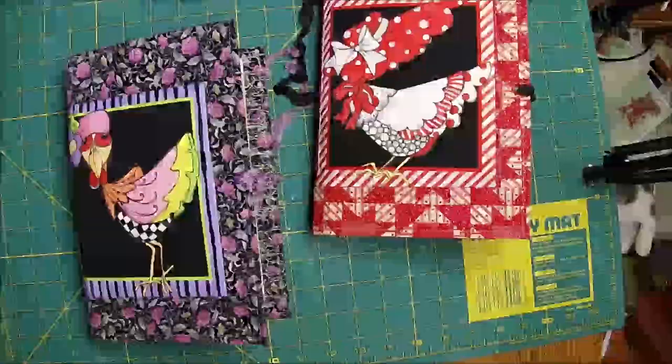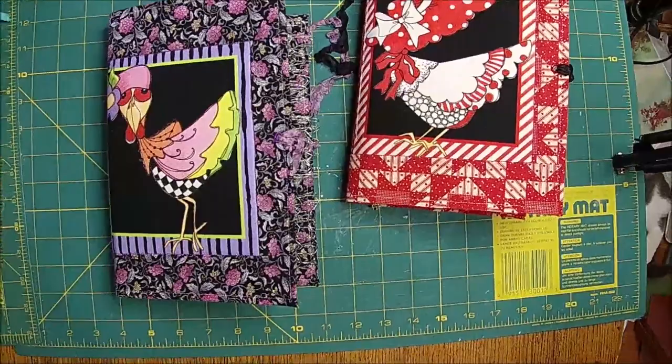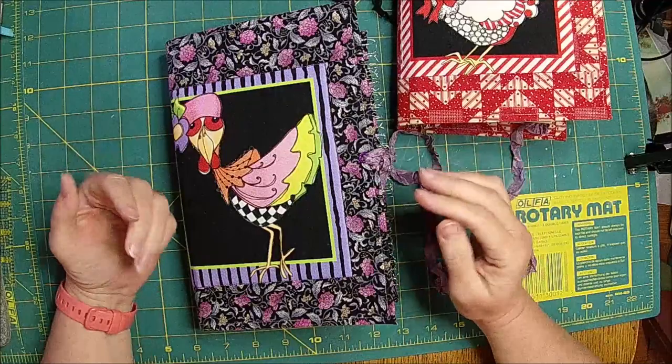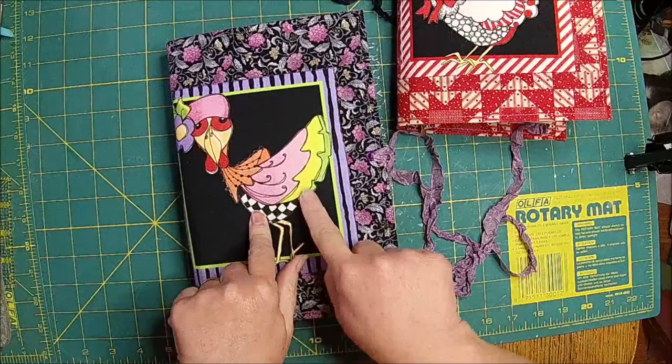Hi there, it's Shell and Clint. Hey guys. Today we're doing a really quick flip-through video. These are going in the store at 4 o'clock Mountain Time. Now that doesn't give you much time to prepare, so if you want them, then head on over. This one is going in the store, this one is not.